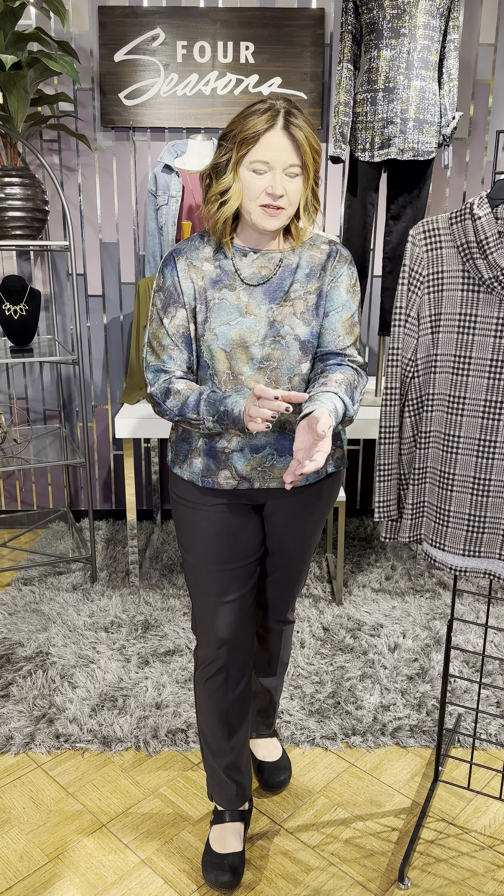Pure Essence is a wonderful little line that is very exclusive and Four Seasons is lucky to have this line. We are so excited because it is really a special piece in your wardrobe, very unique. Today I'm wearing a little bit shorter style in this wonderful marbleized print. Look at how gorgeous and rich these colors are mixed together. It is a long sleeve with a little bit of a sleeve detail here as well and just perfect for fall.